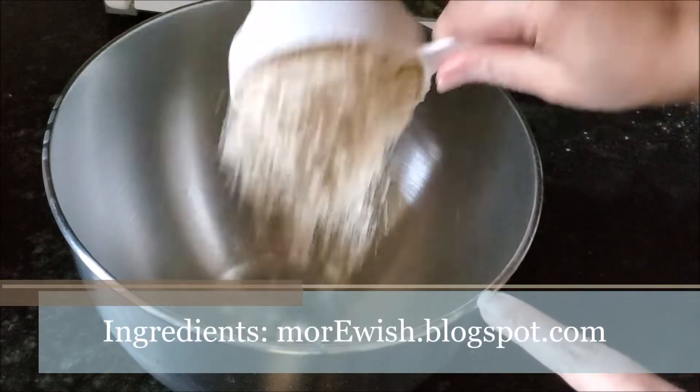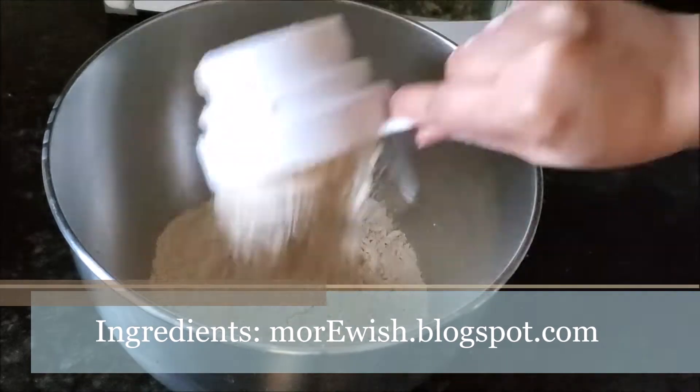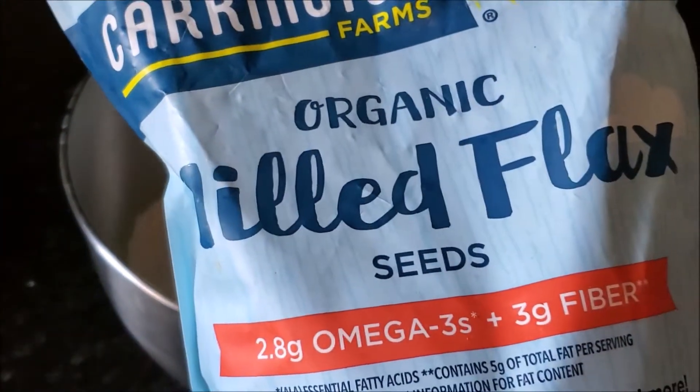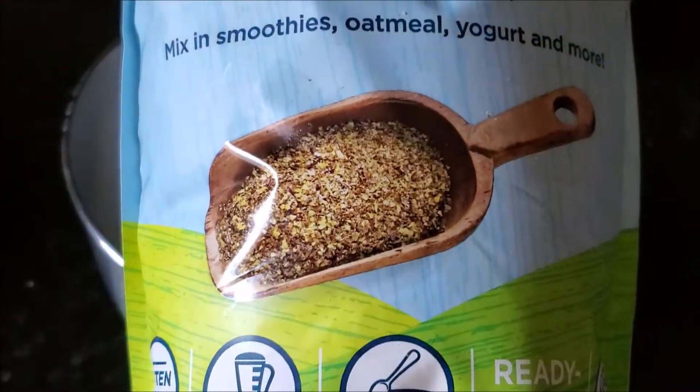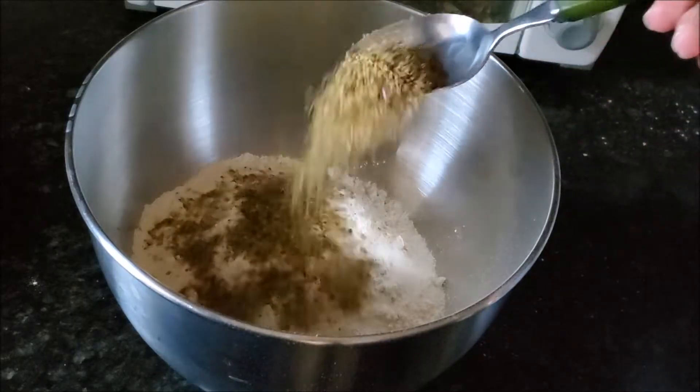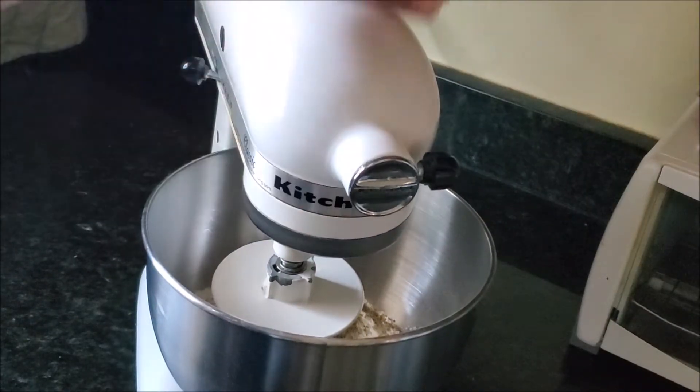In a stand mixer bowl I'm adding atta. Today I'm using Sujata Chaki atta, adding some salt, and I'll add flax seed meal — this is ground flax seeds and I buy this big bag from Costco. Add that into the dough, and then with the dough hook attached.